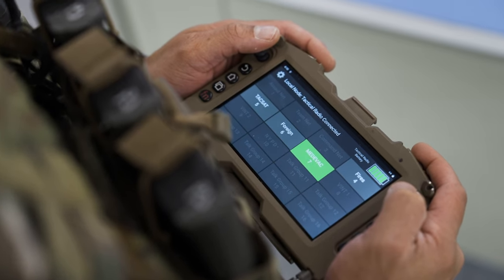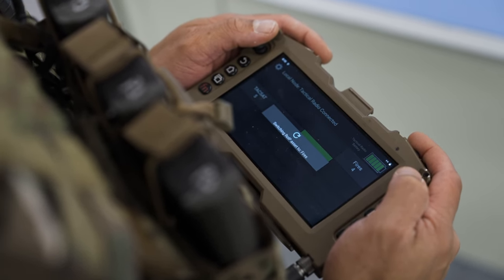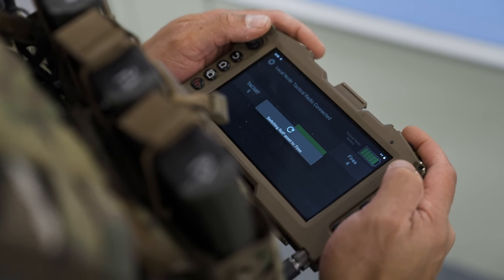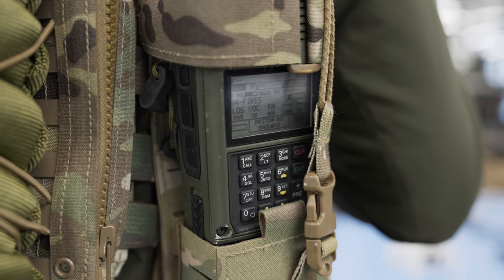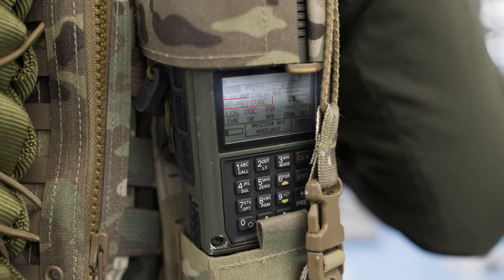We also created an Android application which makes it even easier to manage. When you launch the app, it shows in green the talk group that the PRC-163 is operating on. Right now, that's Medivac. If we just tap FiresNet, the MPU-5 will instruct the PRC-163 to change its preset to FiresNet. And FiresNet now turns green. If we look at the PRC-163, we can see the preset change happening.